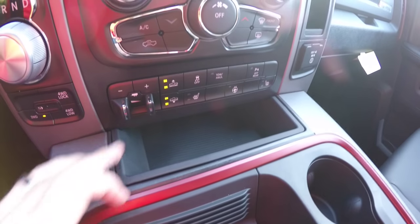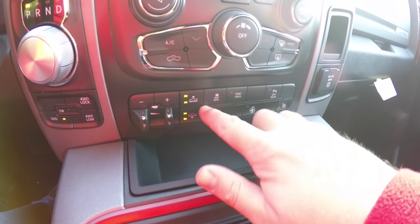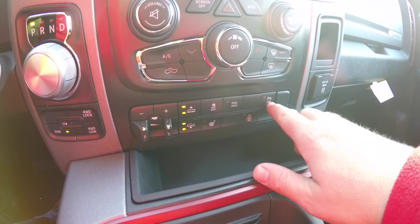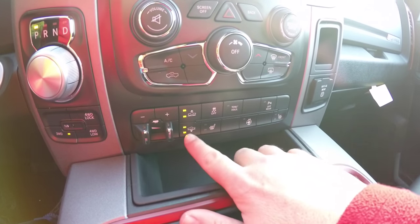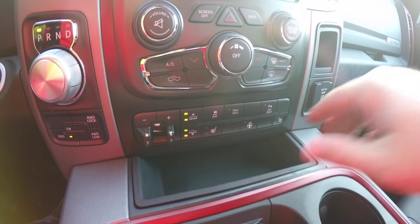Moving down, there are redundant controls for audio and climate control with the ability to turn the screen off. Even further down are the integrated trailer brake control, four-corner air suspension controller, stability control, tow/haul mode, and the ability to turn off your parking sensors.